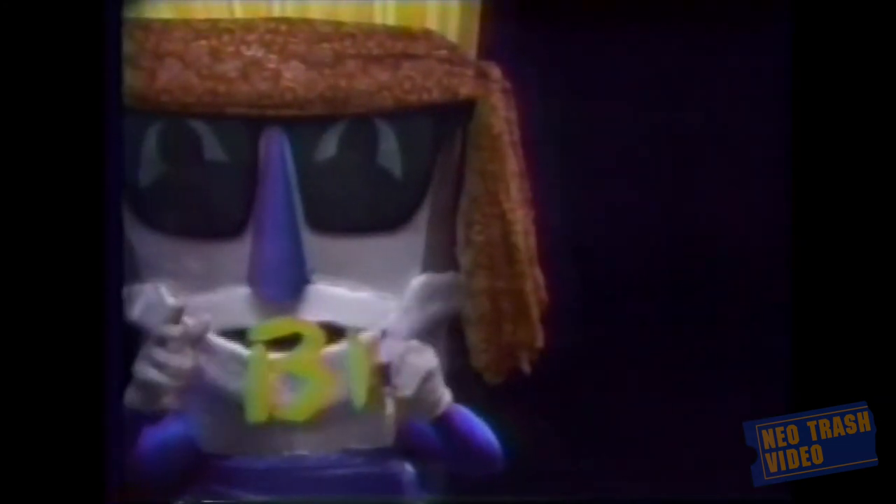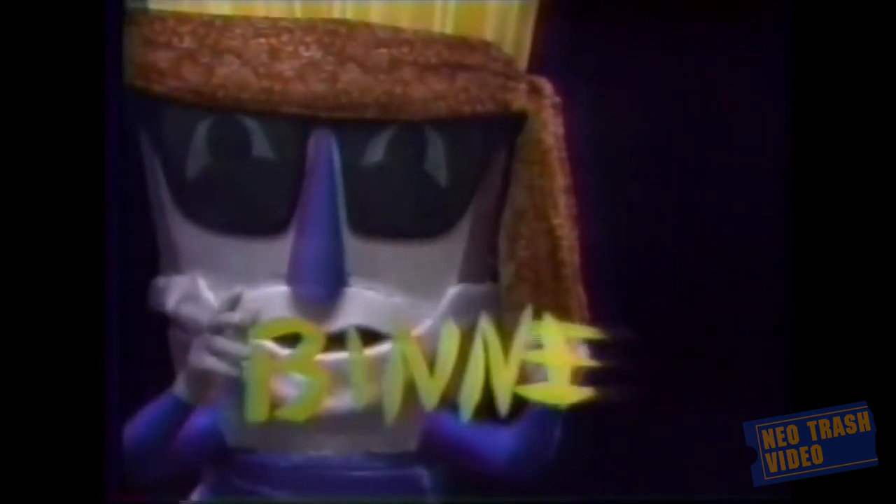Gotta go. This is your favorite paintbrush. Signing out, Benny.